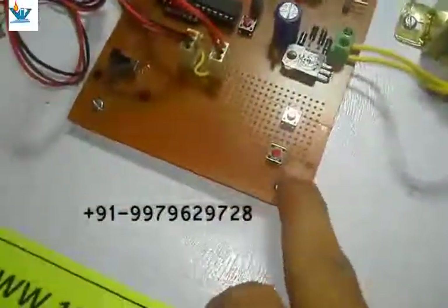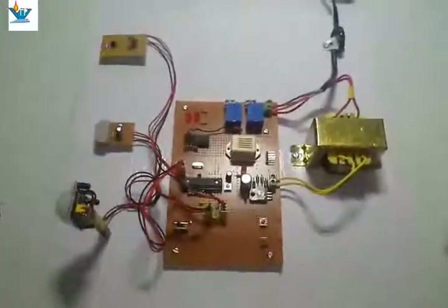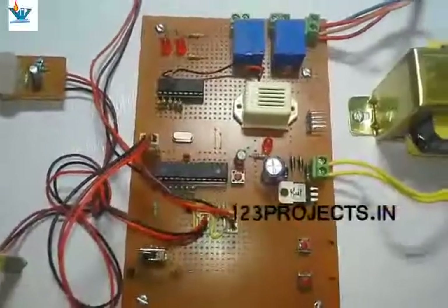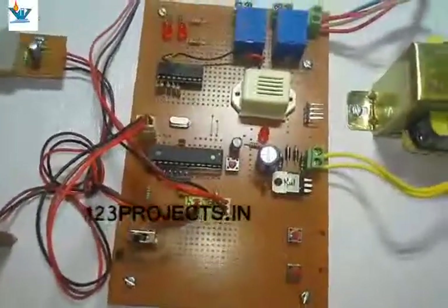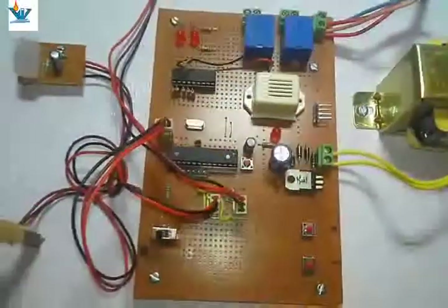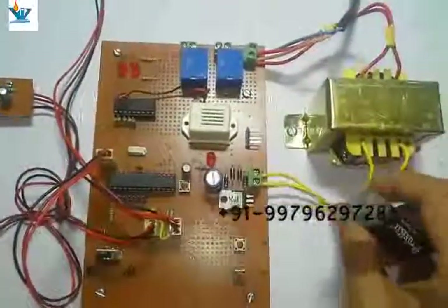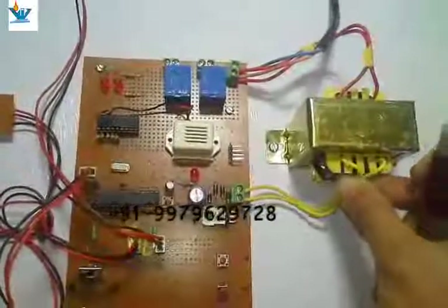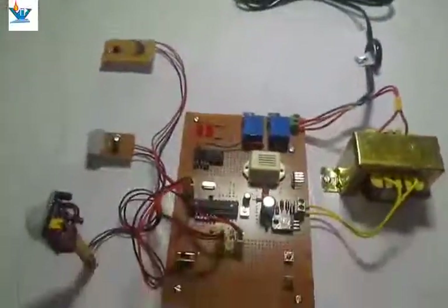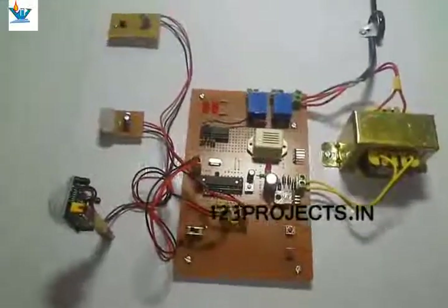The manual operation switches for fan and relay are here. The purpose of this project is that we often forget to turn off the fan, tube light, and other appliances when we leave home. It also happens that we leave the lights and fan on without knowing, and because of a power cut we leave the house — so when the power comes back, energy is wasted. This project helps prevent such errors.